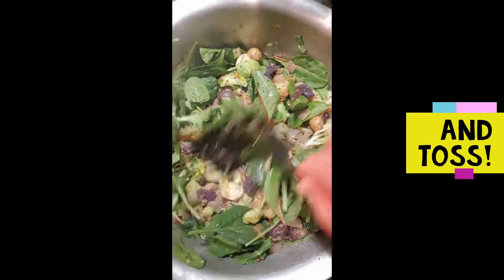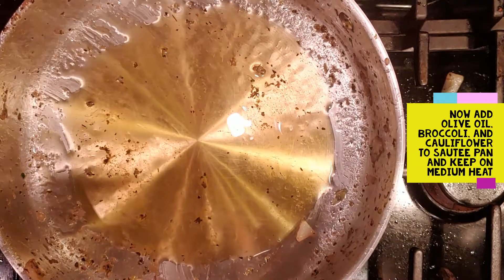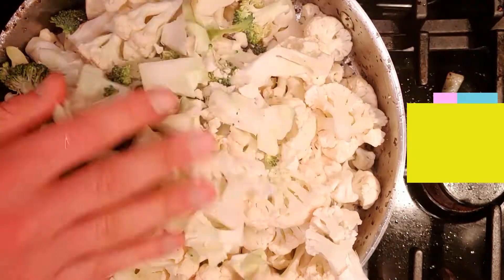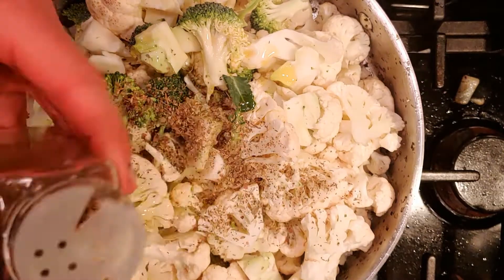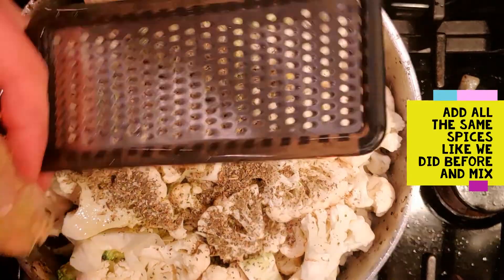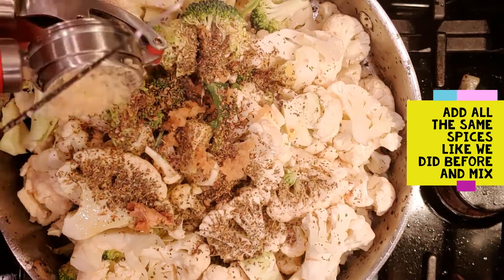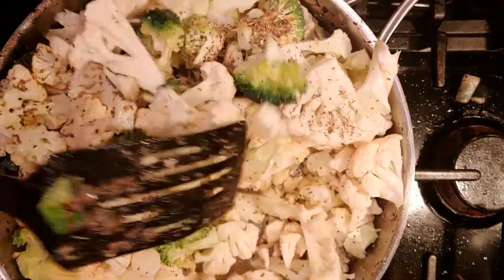Next up, we're going to add olive oil, broccoli, and cauliflower to a sauté pan and keep it on medium heat. Now we're going to add all the spices and seasonings like we did before — olive oil, Himalayan pink salt, basil, oregano, Italian seasoning, as well as the garlic and ginger — and mix it all up.